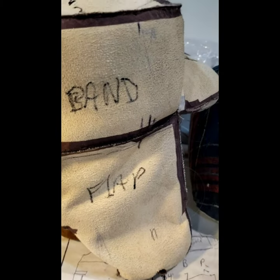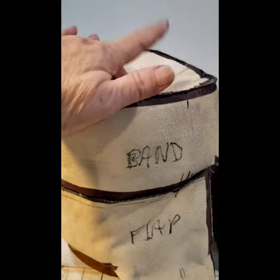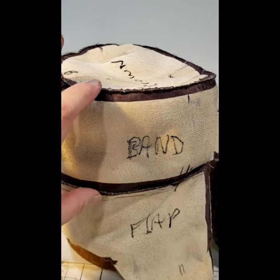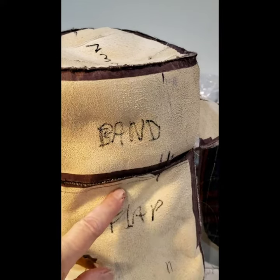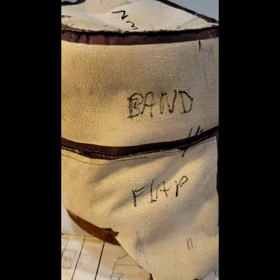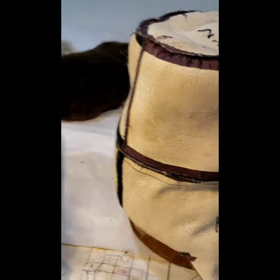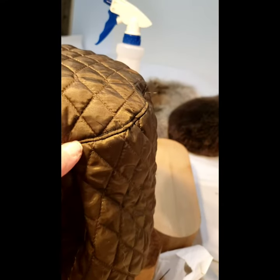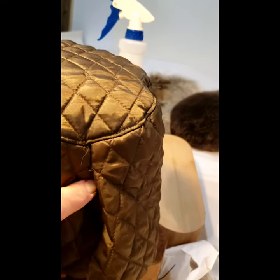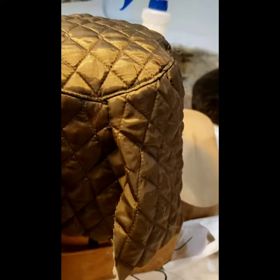The next thing is the lining. I cut the lining the same dimensions as the crown and band, but I add a seam allowance to both. This band is four and a half inches wide, so I like to cut my hat lining a little deeper. When I sew my hat lining up, I only close the center back of the band down about two inches, then I stitch it to the crown.